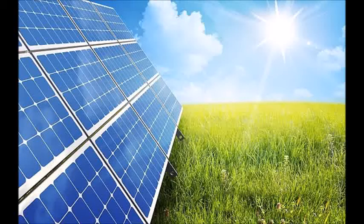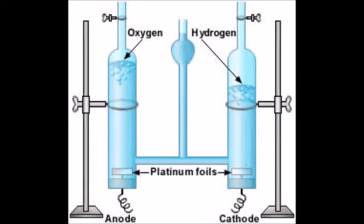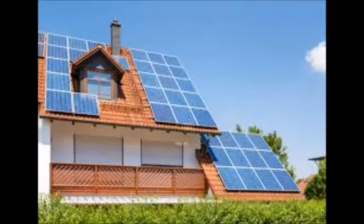Problems with the solar panel and Hofmann apparatus approach: The only problem for this application with the Hofmann apparatus would be the replacement of the anode and cathodes on a periodic basis. The solar panels may need to be replaced if they become damaged or worn to the point where they can no longer produce electrical current. They will also need to be cleaned and inspected on a periodic basis.